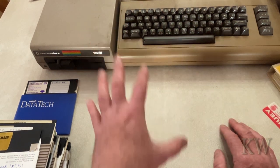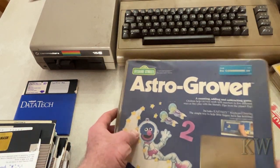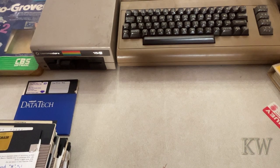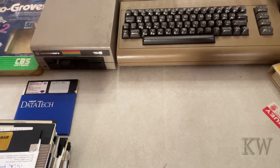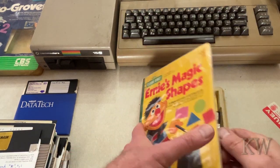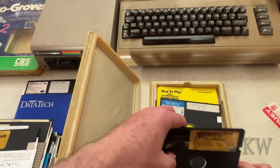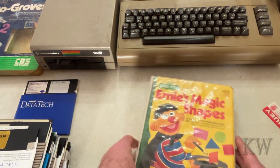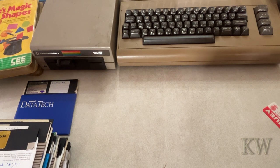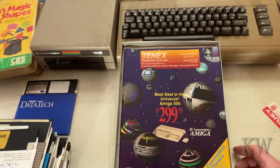A lot of the boxes are gone, but there are a few boxes we'll look at. There's Astro Grover — I think there's bits and pieces in there, so that's pretty cool — and a couple kids games. Ernie's Magic Shapes, Indiana Jones, Racing Destruction Set. And here's a boxed game: Battle Cruiser World War II, kind of neat.